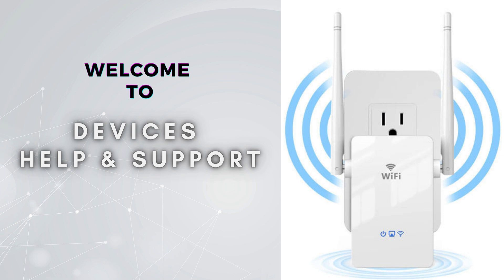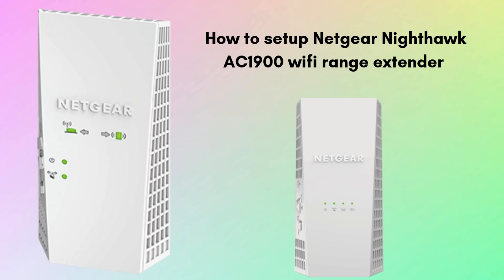Welcome to Devices Help and Support, your ultimate destination for all things related to device setup, troubleshooting, and optimizing your tech experiences. Today in this video we will discuss the Netgear Nighthawk AC1900 setup process. With the help of this guide we will walk through easy and short steps that help complete the setup process and provide seamless connectivity for all of your workstations. We will walk through each and every step briefly.